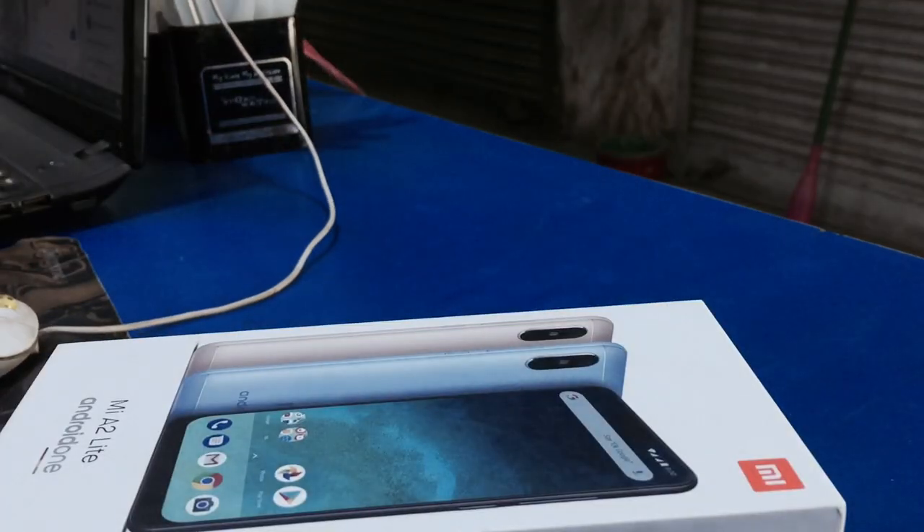So my dad's phone situation — my iPhone was being used by my dad, and I was using his phone. This here is the global version, and I'm going to show you the unboxing. This is the phone I'm talking about.